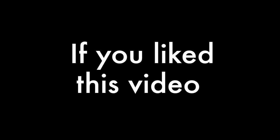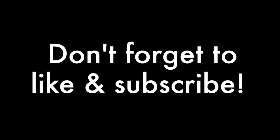Thanks for watching. And if you like this video, don't forget to like and subscribe.